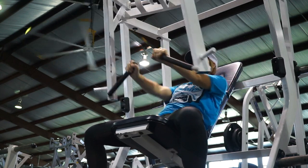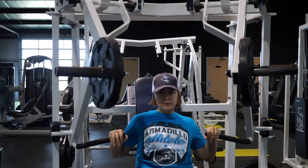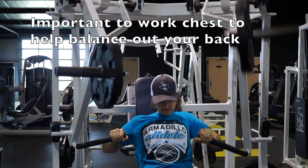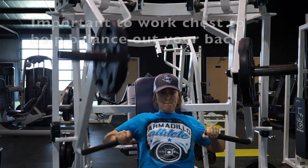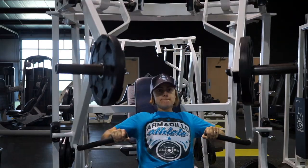I really could have increased the weight on the chest press because it was way too light for me, but I'll definitely do that next time I go in. I alternated between single arm and double arm. Again, really try to focus your contraction on the muscle you're trying to work — try not to use your triceps on this, try to really focus on your chest.